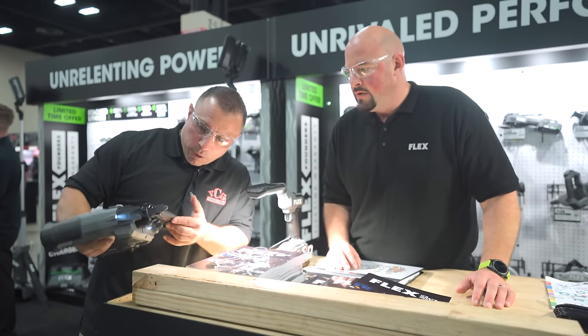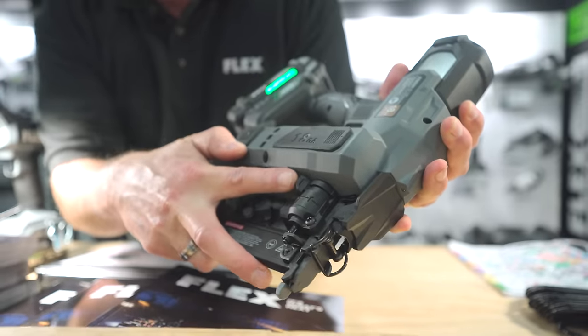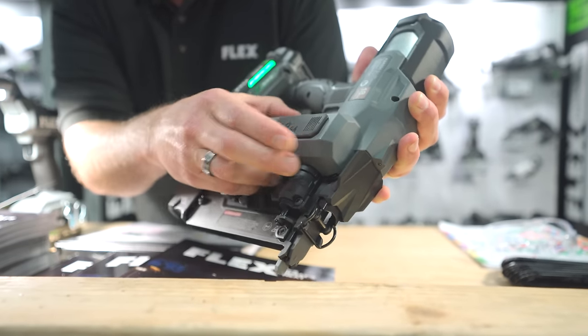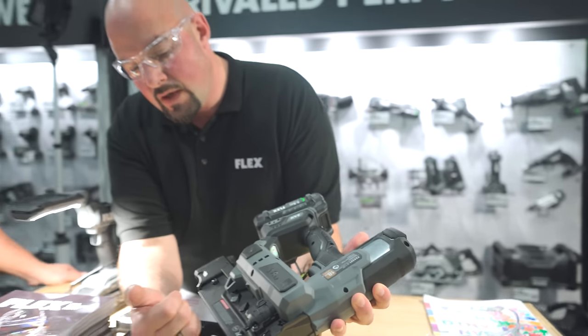How does the depth adjustment work? It's really simple — essentially it's a hard click, an audible click so you know where you are, and then you're setting your adjustment. It's a hard stop when you get there. Non-marring tips are on the tool of course.